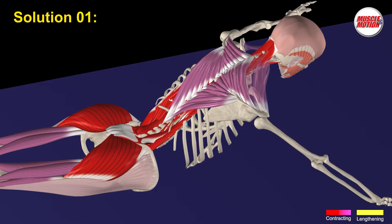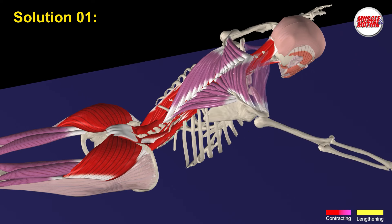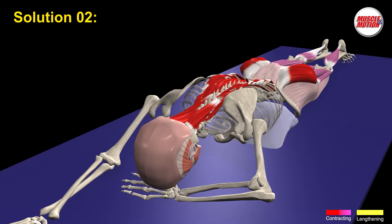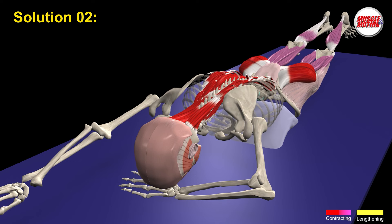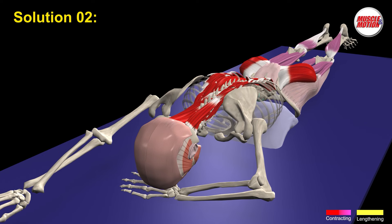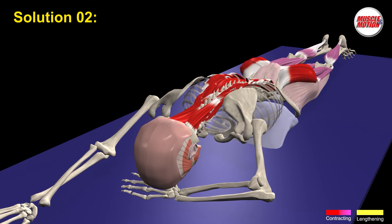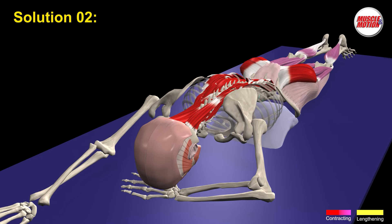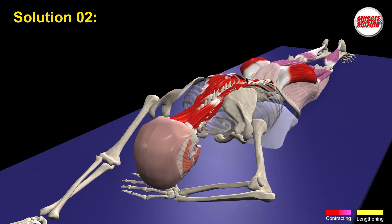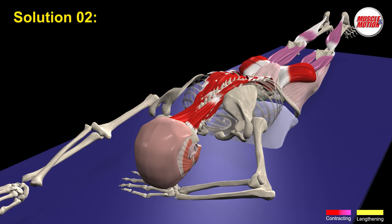Another way to partially reduce the load on the erector spinae is to spread our arms to the sides. Solution 2 is to place a pillow under the abdomen. One arm is under the chin and the other arm is straight out on the floor. We can also raise our legs and straight arm without raising the head. Placing a pillow under the abdomen changes the axis of movement upwards towards the lower thoracic vertebrae. Raising a straight arm activates the erector spinae for stabilizing the vertebral column.